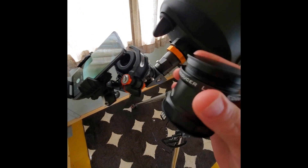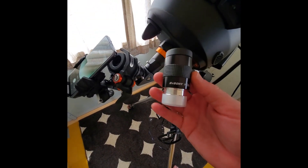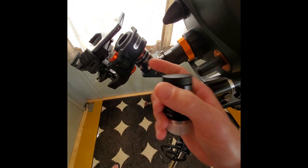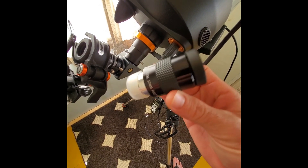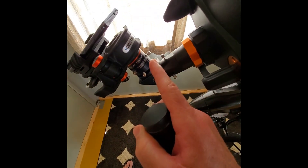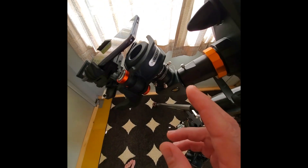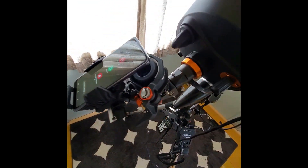I also use a Svbony 32mm Plossl eyepiece — it's a cheap eyepiece but I've gotten a lot of great views with it. However, I'm realizing I want to step up my game and use better eyepieces for crisper views. I'm looking at Explore Scientific eyepieces and we'll see what happens — hopefully something new I can start using.